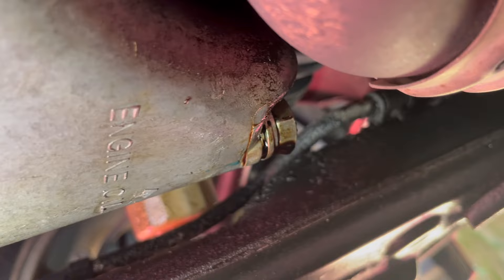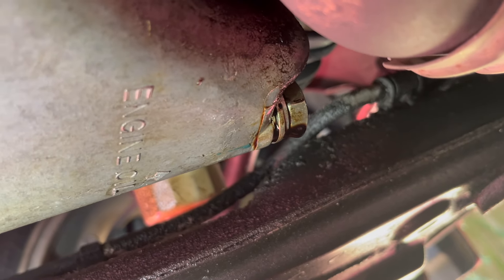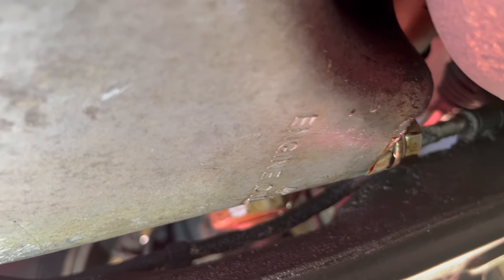Doing a helicoil while the oil pan is installed carries a small but real risk — metal from the helicoil or aluminum from the oil pan could get into the system and damage the engine. There is a way to do it and get pretty much everything out, but I'd rather not risk it.